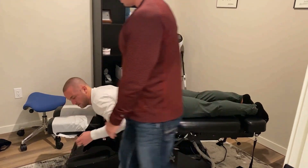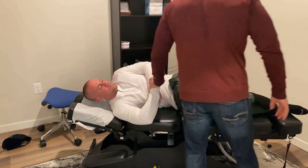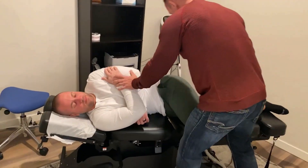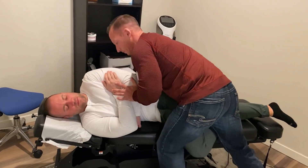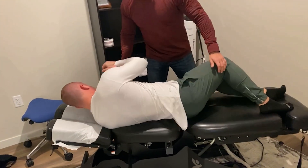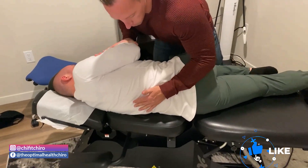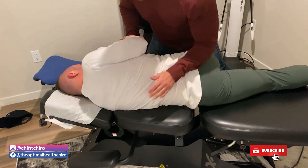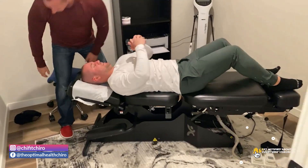I'm going to have you lay on your right side and face me, please. Let's go to the other side. That feel okay? That's great. With him, we're going to get this adjusted all by one big movement here. Good. On your back, please. That was a good one.